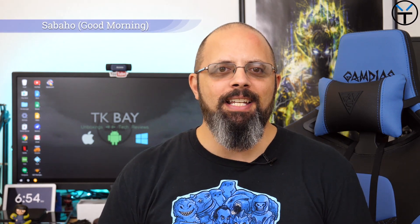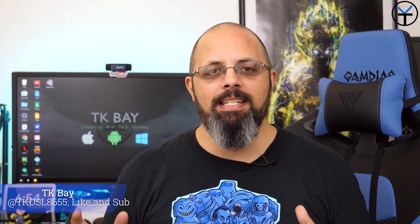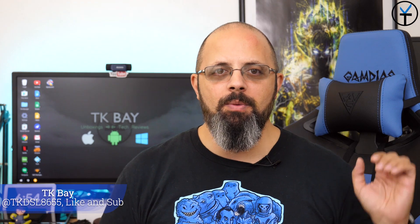Welcome everybody and welcome back to the channel. Today's video is by request — you guys asked for it. I'm going to do a comparison between the Honor Note 10 and the Mate 20X. This is TK, let's check it out.